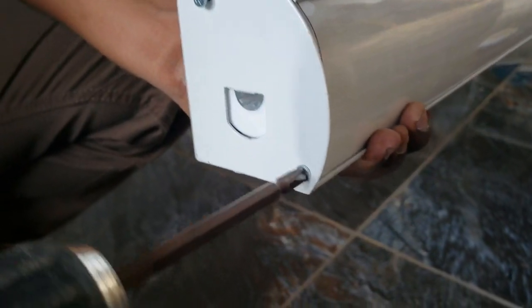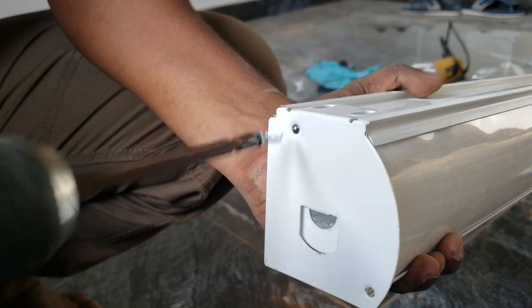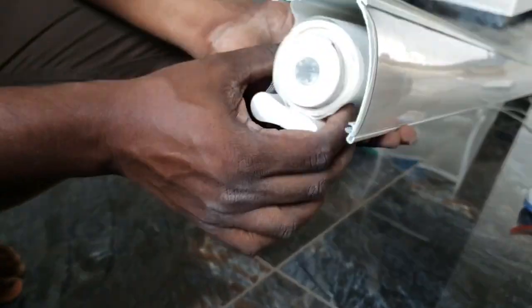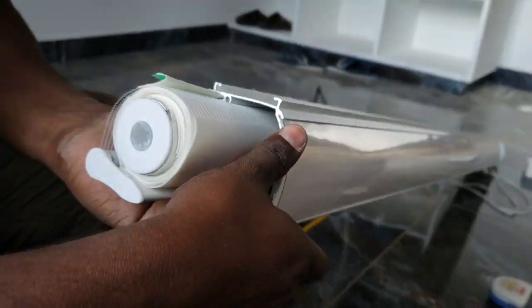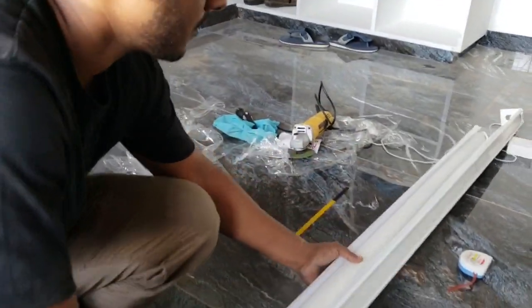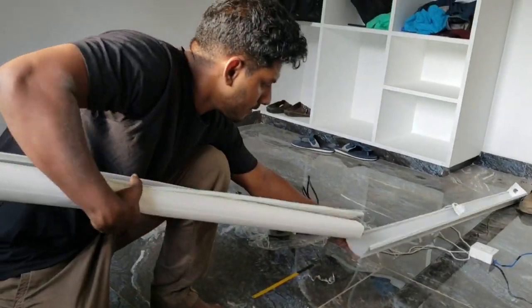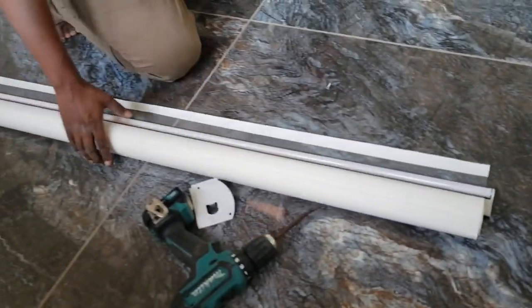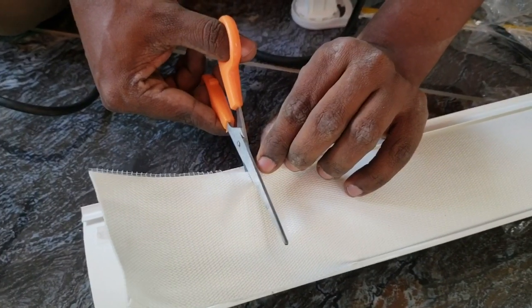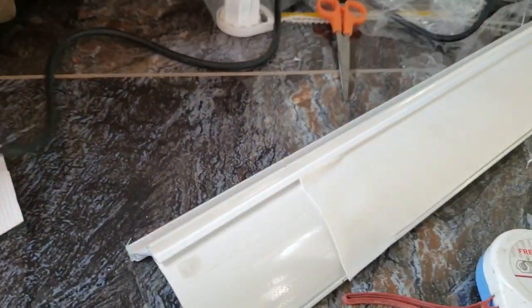We are going to cut the aluminum plate. We are now using this Pelmet. We will install the Pelmet. We will use the Pelmet. We will install the Pelmet material in the Zebra Blinds. We will install the Pelmet.